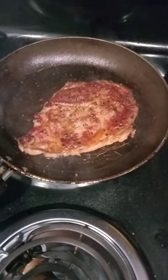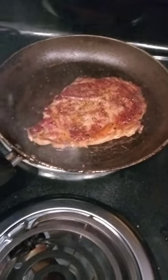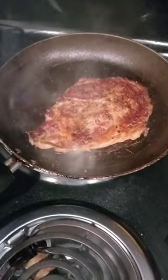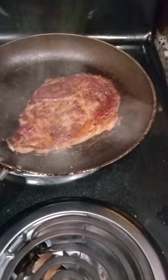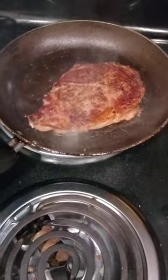That's the ribeye right there. The key is you got to use the same frying pan all the time. I like mine well done or medium well, and you season it.